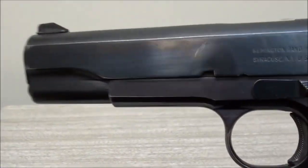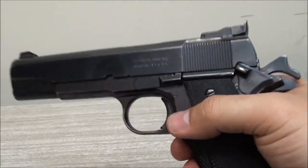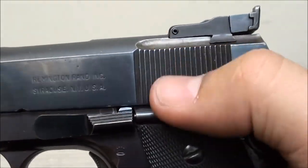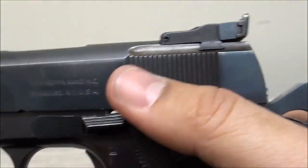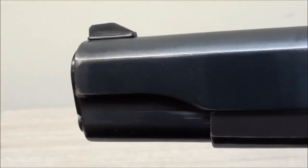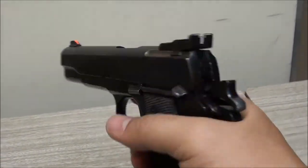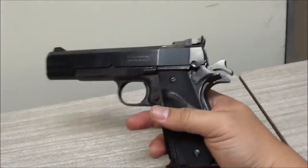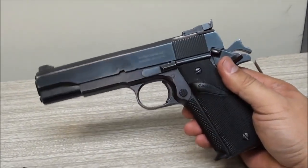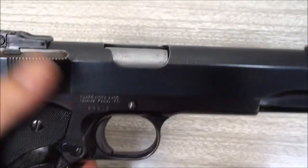Another thing you'll notice about these GI-style 1911s is that it comes with standard vertical slide serrations - nothing fancy at all. They're not slanted, they don't look like scales, and there's no forward cocking serrations. It's just clean, smooth, and simple - just enough to get the job done and nothing more. That's what I like about these older GI-style models.